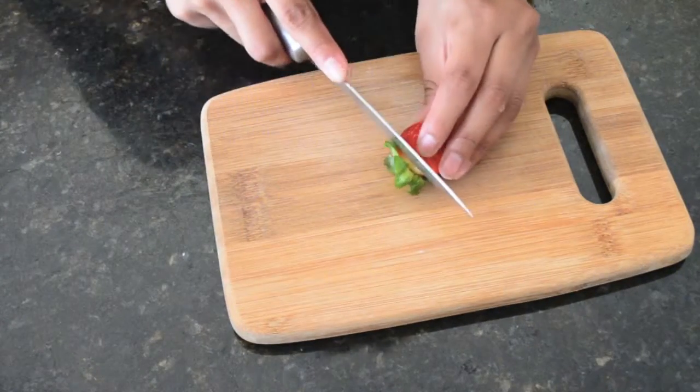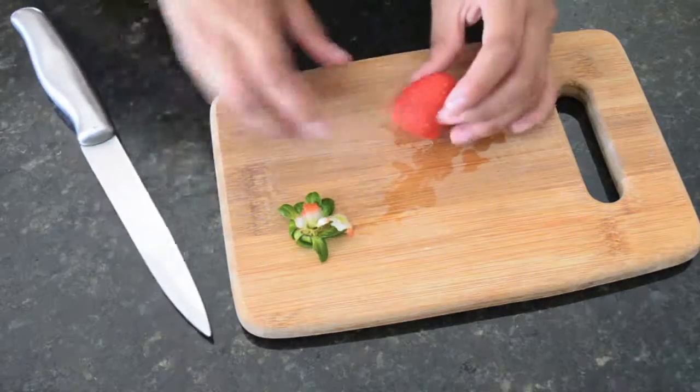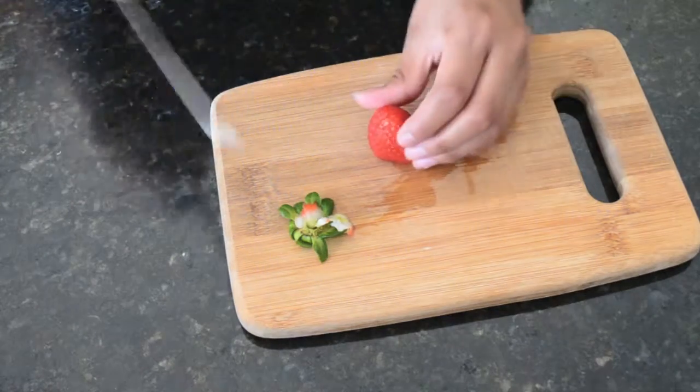Now I'm just going to be cutting my strawberries, and I'm cutting as close to the root as possible because we ain't going to be wasting any strawberries. Then I'm just going to go ahead and cut that into fourths like so.